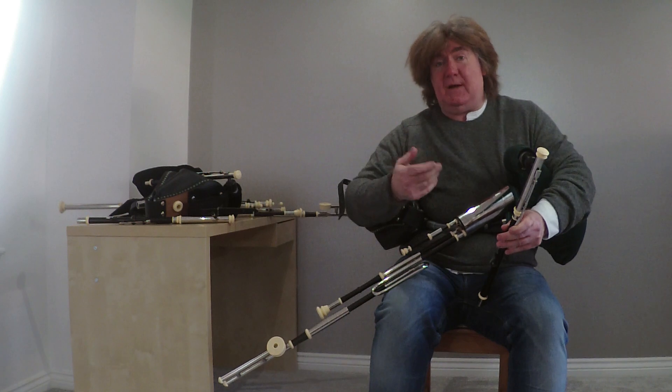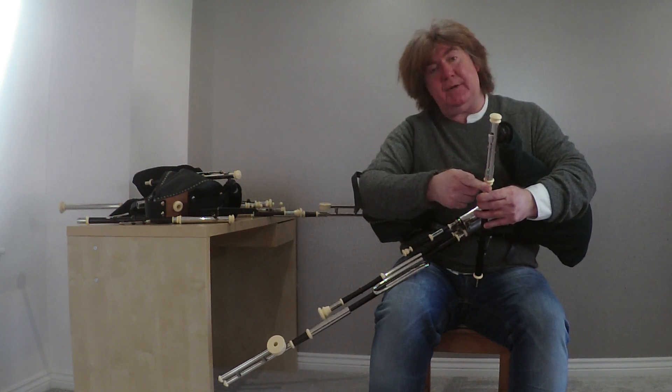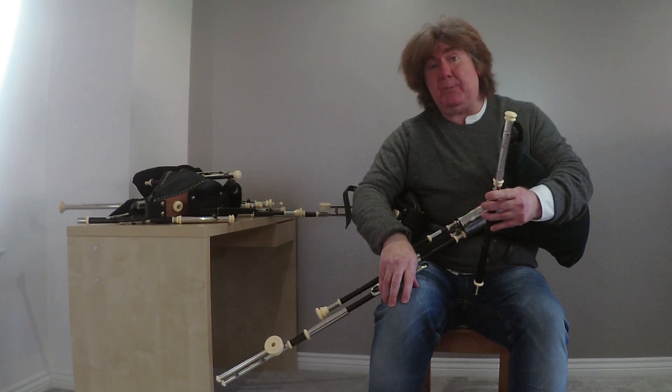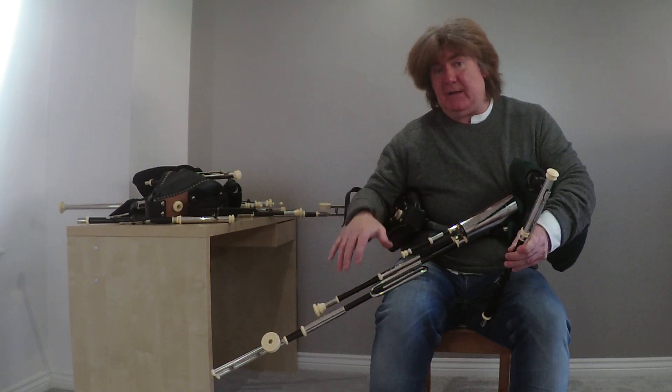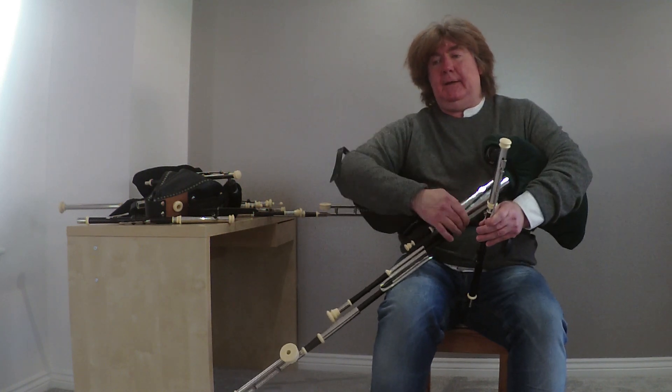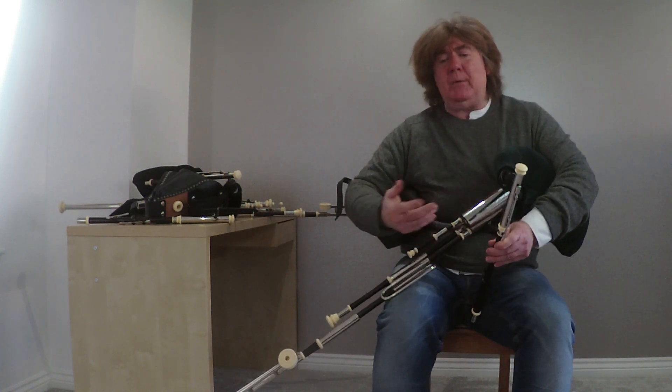One thing highland pipers often ask me is: what's this lever on the chanter, what's that for? It's what you call a stop key or a shut-off valve for the chanter, and it makes life tuning the drones very easy, as I'll demonstrate for you now.